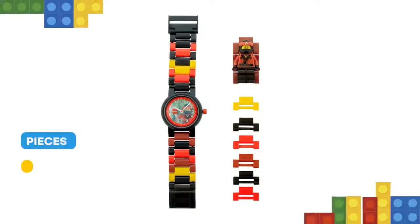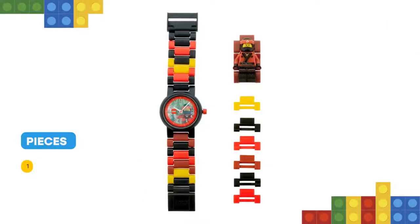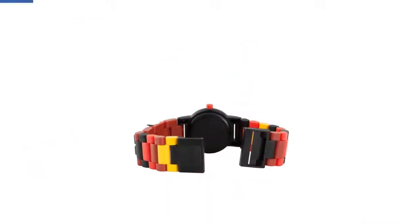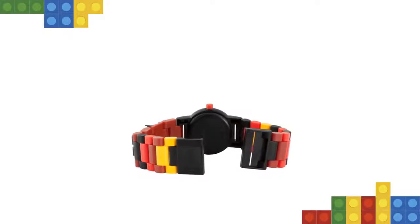Check out the easy-to-read analog face complete with Kai illustration before you head out on another exciting ninja adventure. This analog watch features a Kai face design, quartz movement, and a scratch-resistant lens.